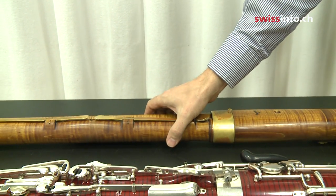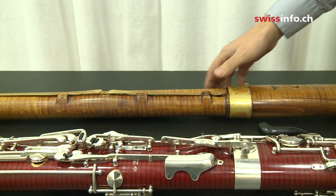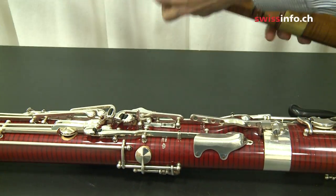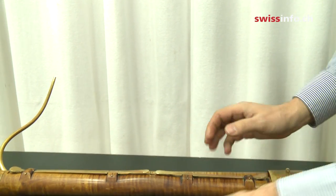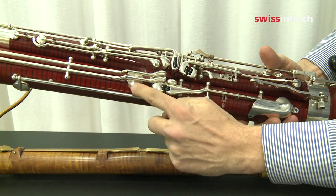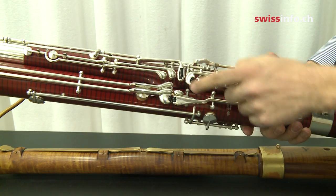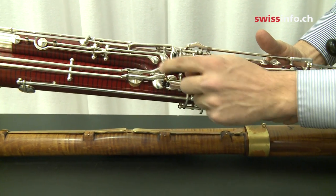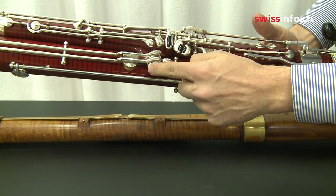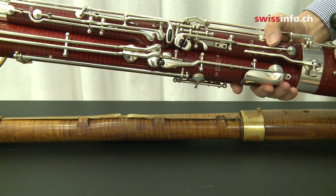In the equivalent position on the modern instrument, for the left thumb, instead of having two keys and one hole, here we have a key where the hole was, and ten keys in total.